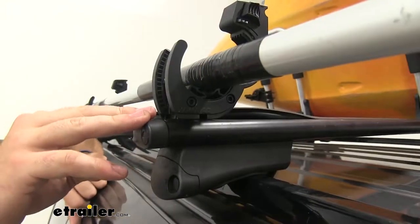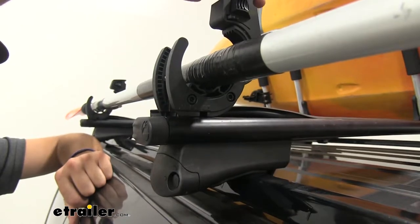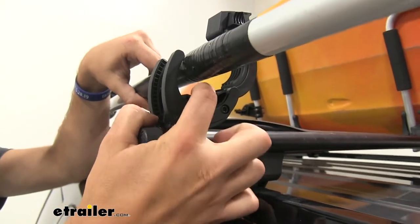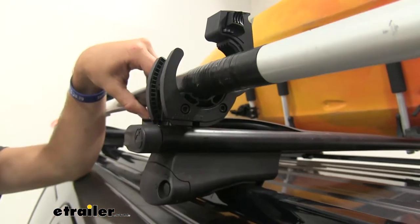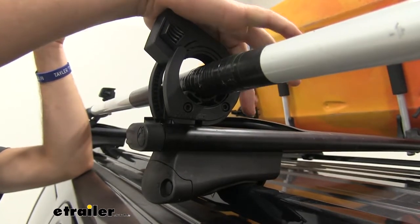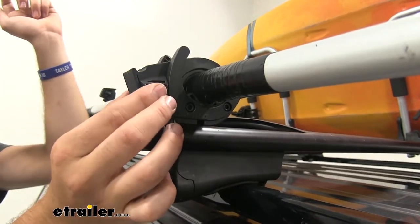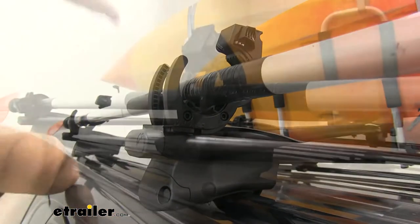This paddle carrier is going to mount to your roof bar. When you get your paddle in place like we have here, you'll see there's a nice rubber pad so you're not going to smash or damage your paddle by sticking it in here. Then we'll take our top arm and simply push down to clamp it in place. To release it, all you have to do is pull in on these two tabs and then lift it up.